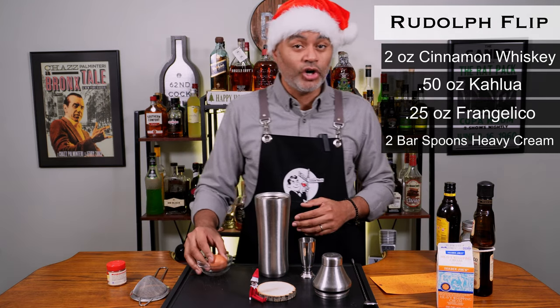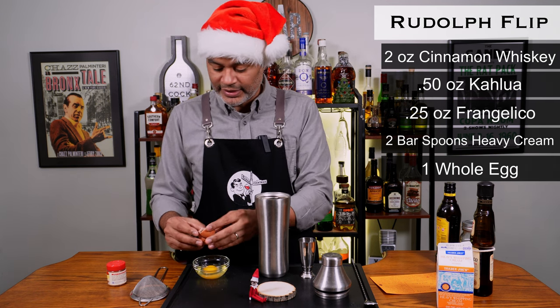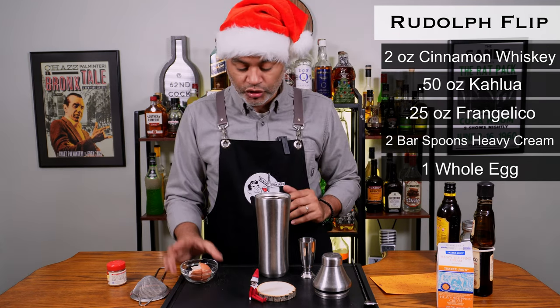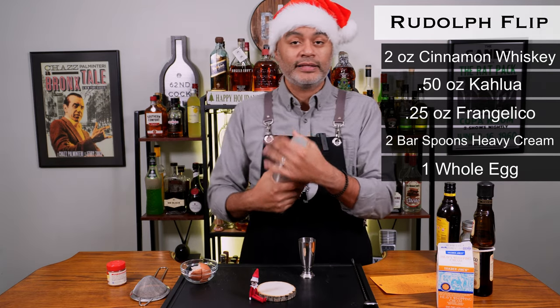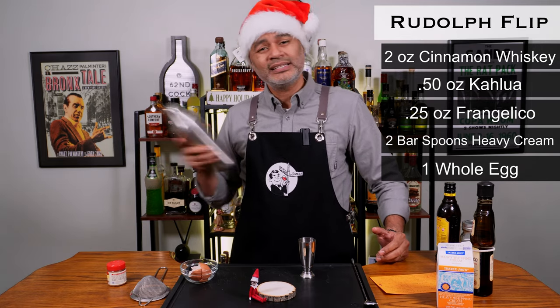The next thing we're going to be using is a whole egg. You want to make sure you crack it in a separate container, that way if you get any eggshells they won't get inside the cocktail. A perfect crack — there we go, a whole egg. The first thing we're going to do after that is a dry shake, so we're just going to try to emulsify the egg and make sure it gets broken down pretty good. You're going to do that for about 15 seconds.